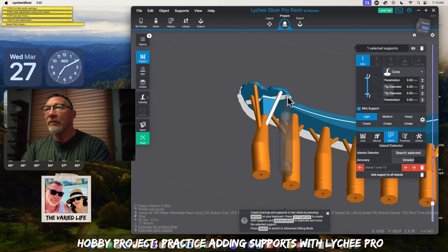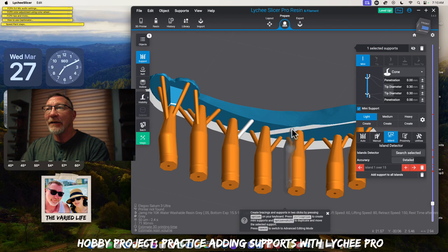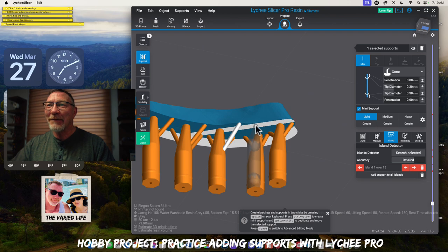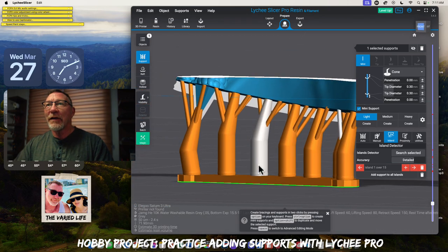Kind of on this side as well. Is it imperative that you put this many? Probably not. But it just gives me peace of mind, because I went from one extreme of not putting enough supports, and now I'm on the other side pushing the envelope. With these light ones I don't think it's that big of a deal, so I think we've got a really good base there.